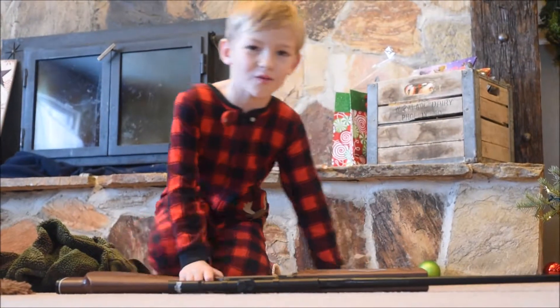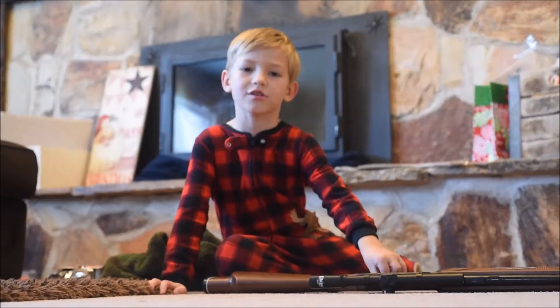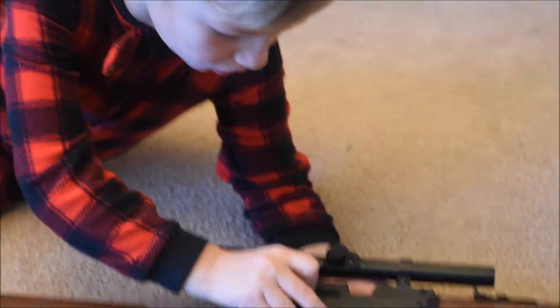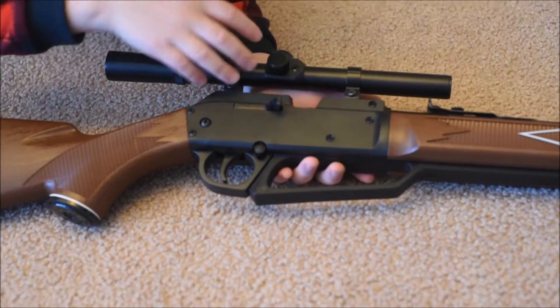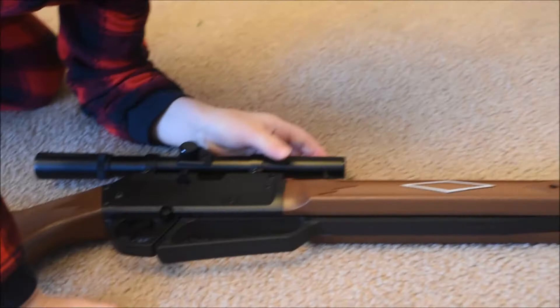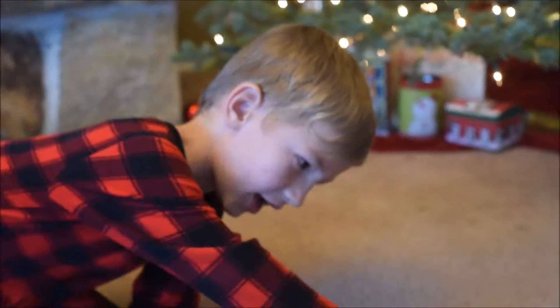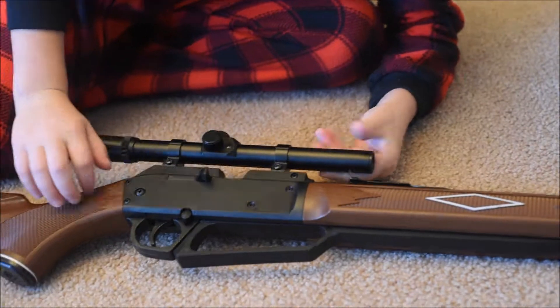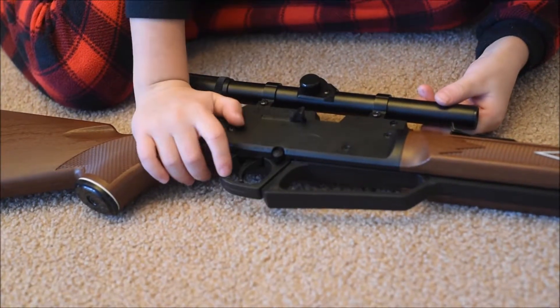Come on over, I'll show you some of the gun features. This is where you put the bullets in. This is the scope. This is where you put your arm and hands on. And then this is the top where it shoots at. And there's an aimer too — and this thing is also an aimer. And this is the one you want to use to shoot — it's the trigger.